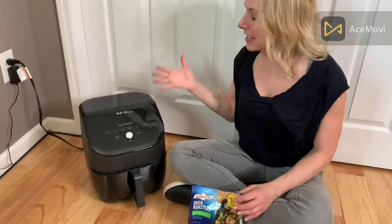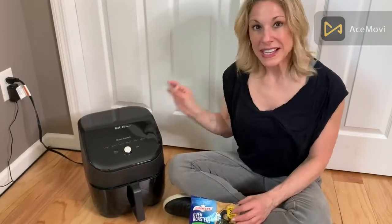Hi guys, this is the Instant Vortex Air Fryer and the cool thing about this is you don't need oil, you don't need anything really.